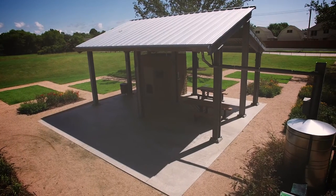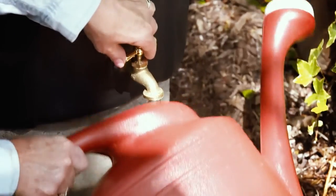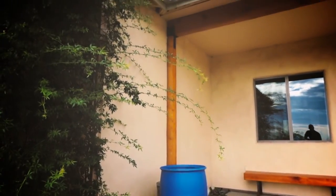A large cistern can be connected to a low volume irrigation system, or water can be taken directly from a rain barrel to hand water. There are many different options when selecting a rainwater harvesting system to fit the needs of your yard.